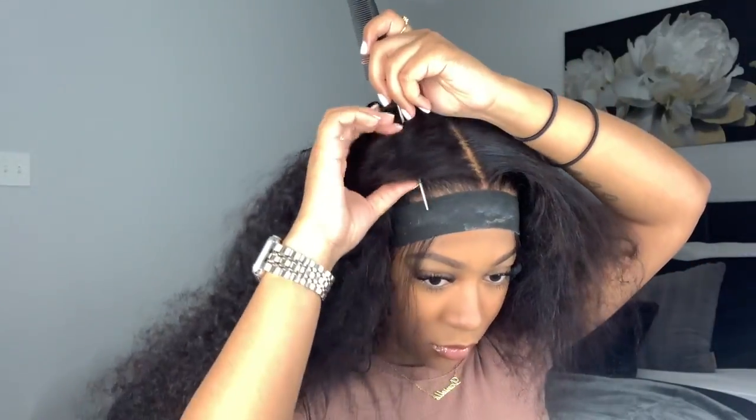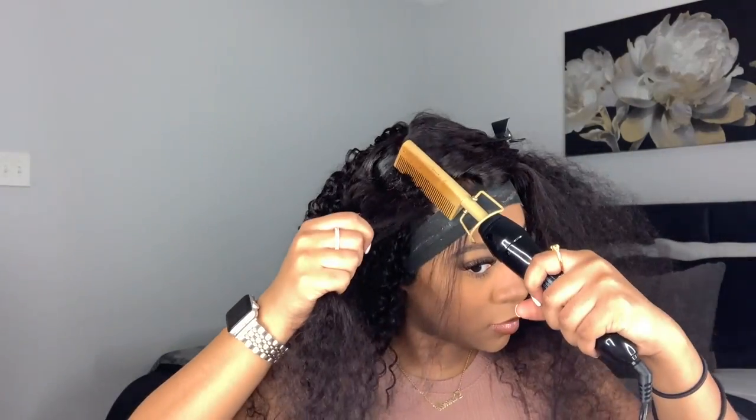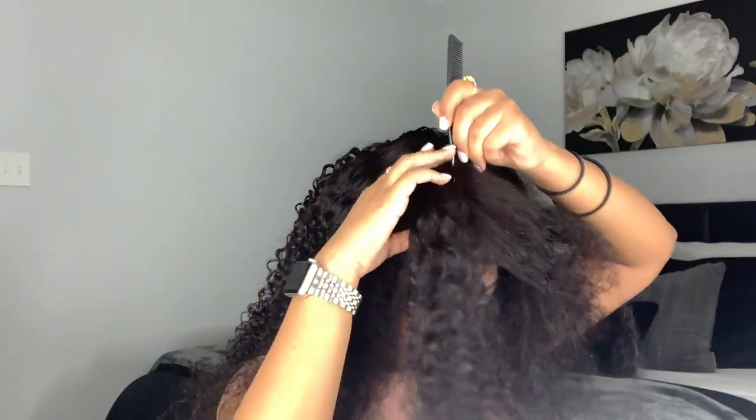I'm going to hot comb this wig down in sections — about three sections. I take my She Is Bomb wax stick and apply it to the top of the wig, then use my Andis hot comb on the hottest setting, hot combing the wig down and getting it as flat and formed to my head as possible.